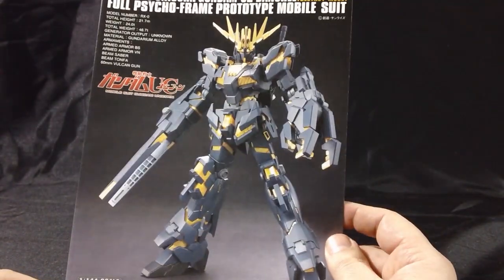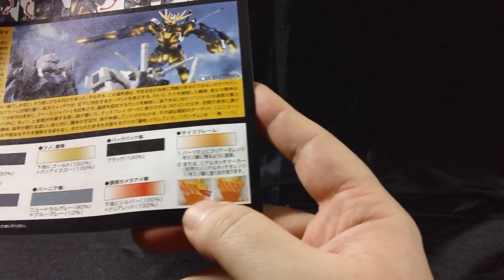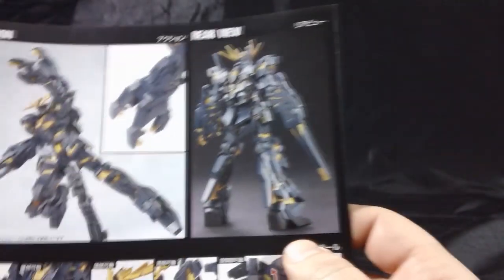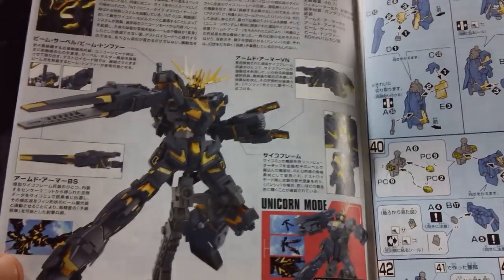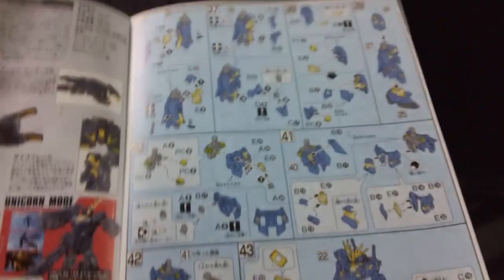Here's a look at the manual — a typical layout for the HGUC line, with a front shot and all the spec details. On the back we get the story information, the color guide, and it suggests using a red lining marker for the channels on the psycho frame to give it some standout qualities. Inside there's a nice action pose of the Destroy Mode Unicorn Banshee showing a lot of the gold, the current HGUC Unicorn series lineup — the two Unicorn Gundam modes, the Delta Plus, the Jesta, and the Kshatriya — and another three or four pages of directions.